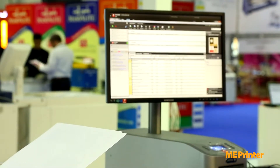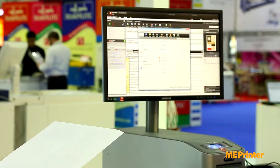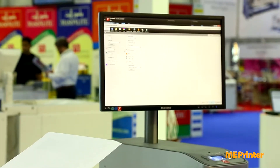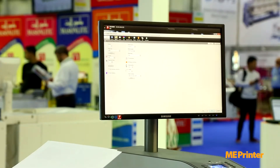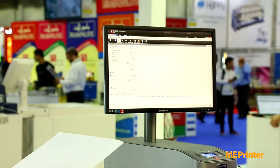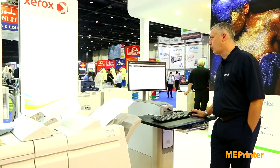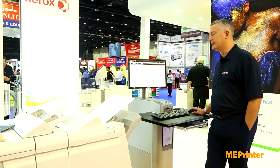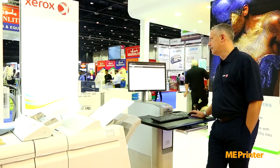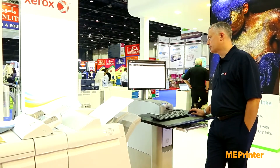What we're going to do next is open up a specific job we're going to look at today. This is a gold ink poster in SRE3. Selecting from the trays, these top four items here are the four that we have loaded into the machine. The other materials are the previous paper stocks that we've loaded in.